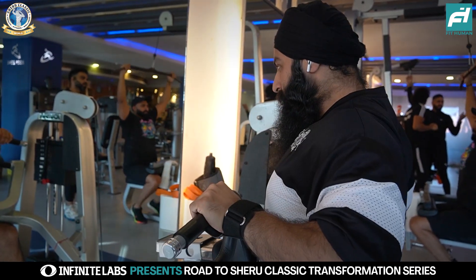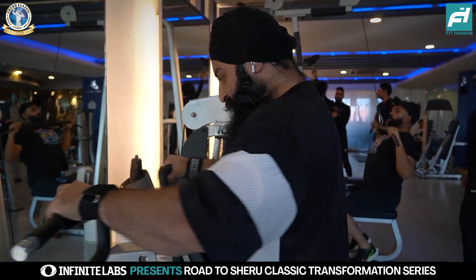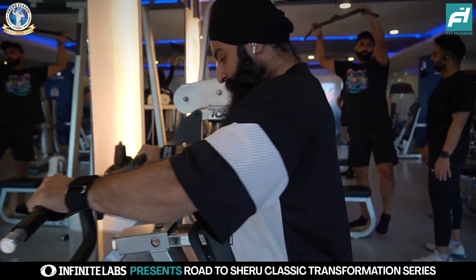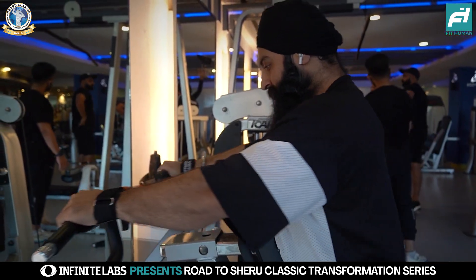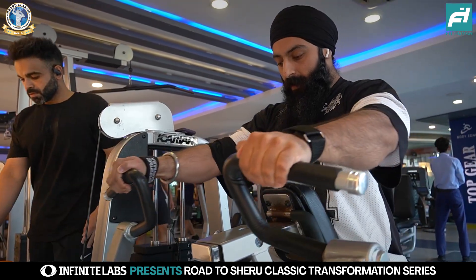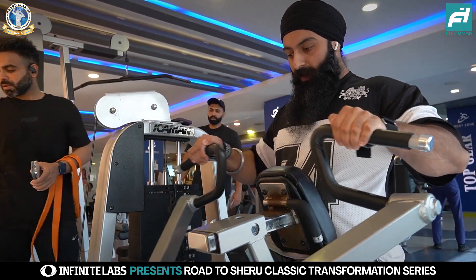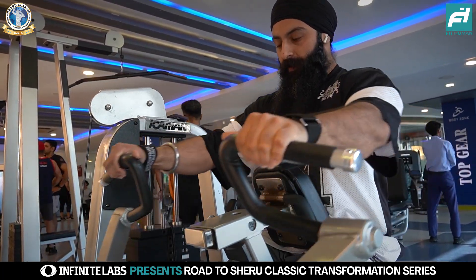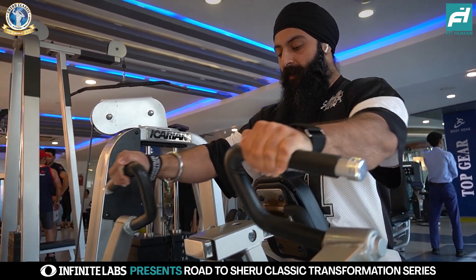We have 4 sets, with the rep range staying at 12 to 15. The reason we are not compromising on reps is that we are in the fourth week — energy levels and consistency have both increased, and we can cash in on this higher intensity and endurance level.